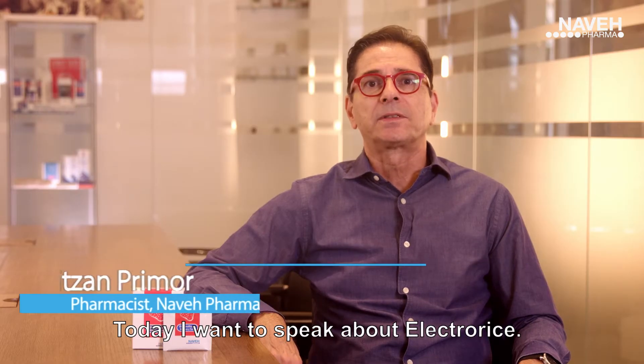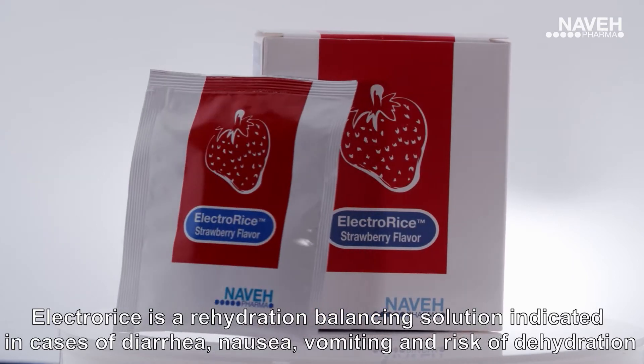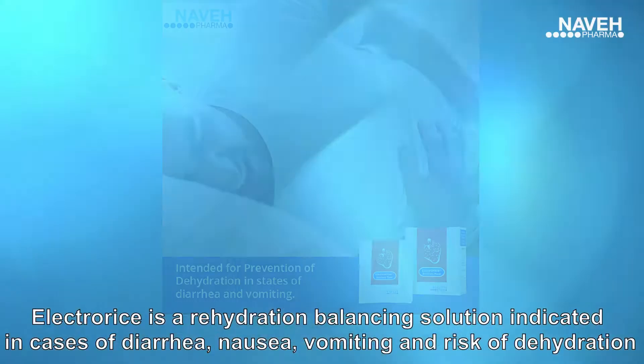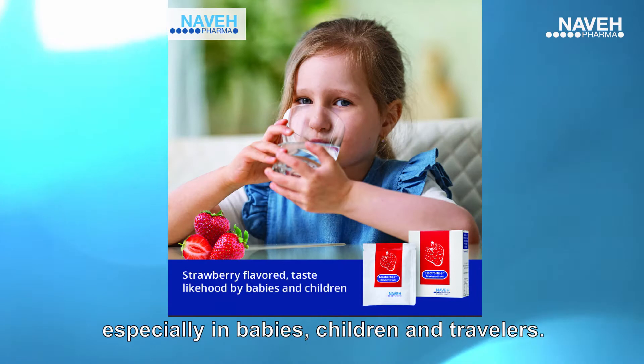Today I want to speak about ElectroRice. ElectroRice is a rehydration balancing solution indicated in cases of diarrhea, nausea, vomiting and risk of dehydration, especially in babies, children and travelers.